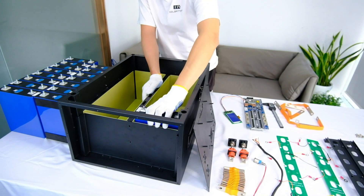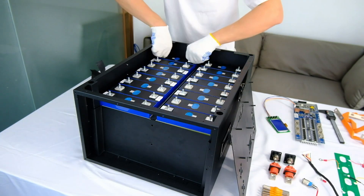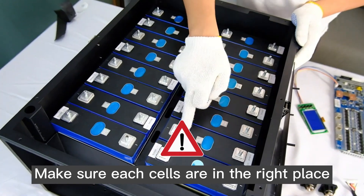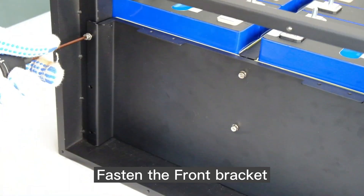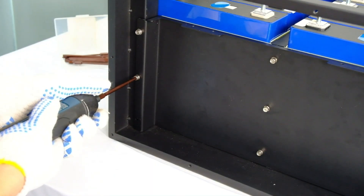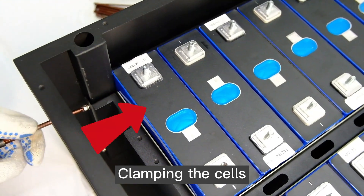Build a 48-volt battery system with the EEL DIY kit. Make sure each cell is in the right place. Fasten the front bracket, then clamp the cells.